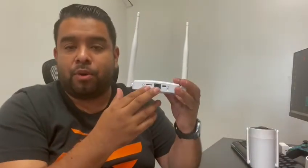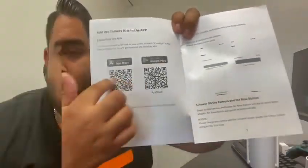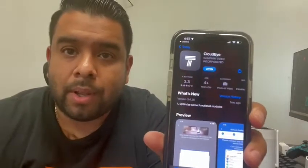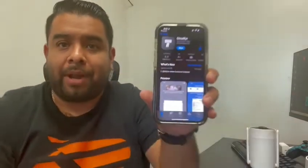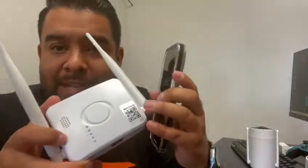To set them up: plug the base into power, plug it into your modem, then refer to the user manual and scan the QR code. The app is called Cloud-I — it's free on Android and iPhone. Open the app, register with your email and phone number, then scan the base station QR code via the app to get online and start viewing your cameras.